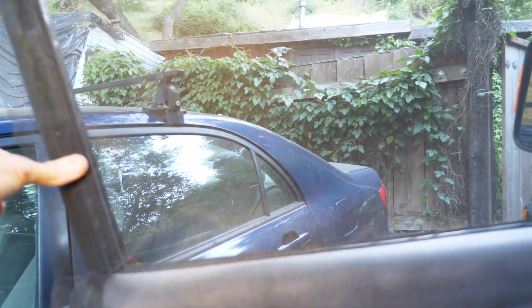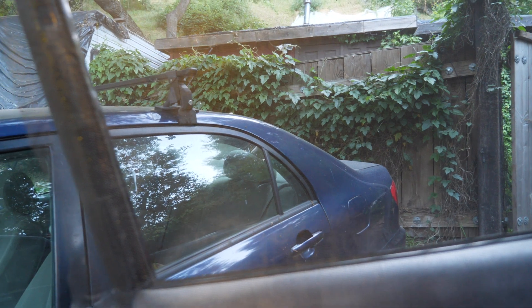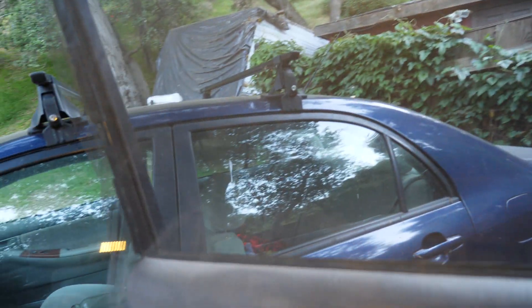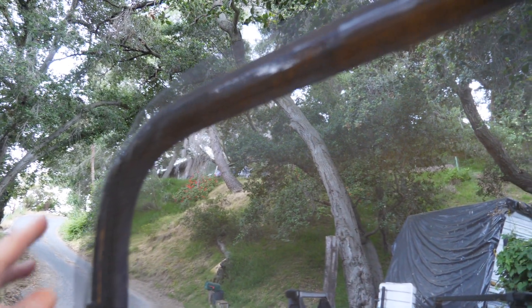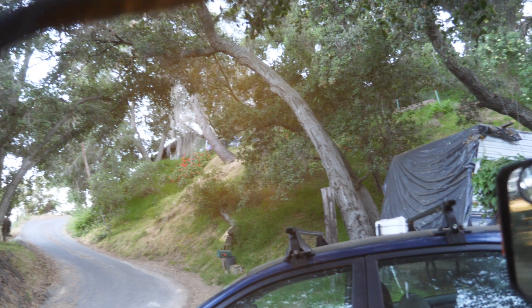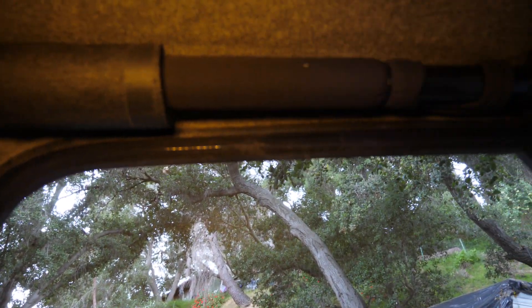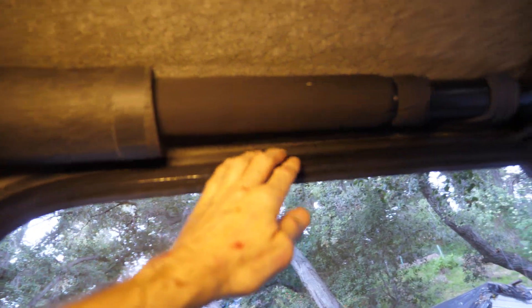I cut the outline and attached it to some velcro — here, here, here, here, and here. I let this overhang, and I let this overhang a bit there too. So when you shut it, the overhang gets stuck in the door jamb.